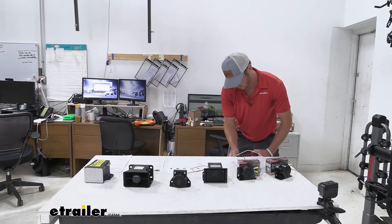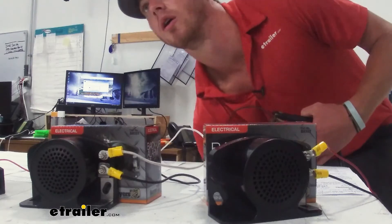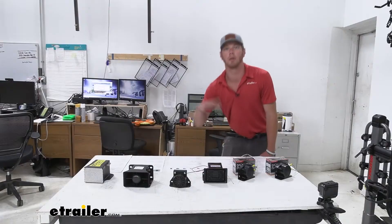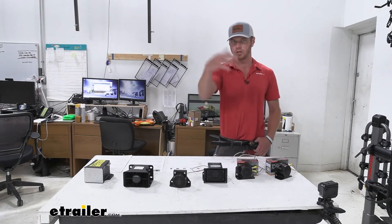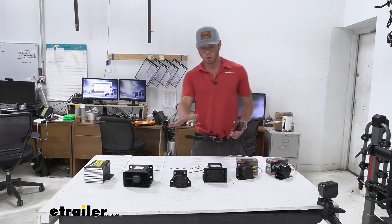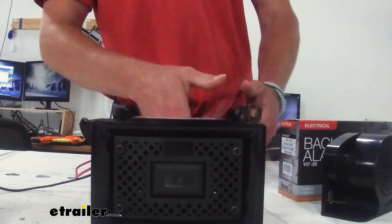We have a lot of different backup alarms here at eTrailer, so we laid them all out and we're going to do a sound test. We have a gauge that goes up when sound is loud and back down when it stops, to give us an idea of how accurate the decibel ratings are. First up is the Buyer's Products backup alarm rated at 102 decibels. After testing, we're getting about 96 to 97 decibels — a little far away, so right up close it's probably right at that 102 decibel mark. Next up is another Buyer's Products model rated at 107 decibels. After the test, it's peaking around 95 — similar to the other one with a slightly different tone. Then we move on to the Palak backup alarm, also rated at 107 decibels, and it comes in around the same 95 decibel range on our gauge.